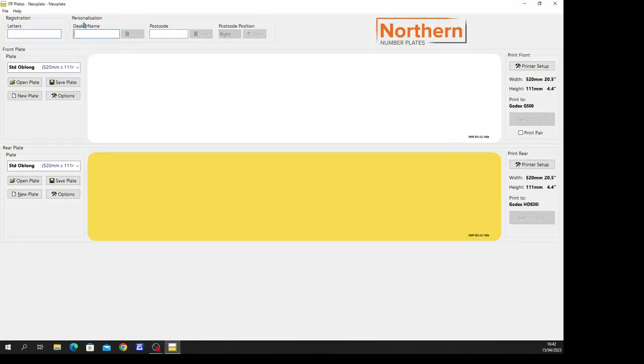Next, open the software and enter your outlet name and postcode. It's a legal requirement for these to be displayed on the number plate. The software will ensure correct positioning and size. Outlet details can also be saved and reopened to streamline production.